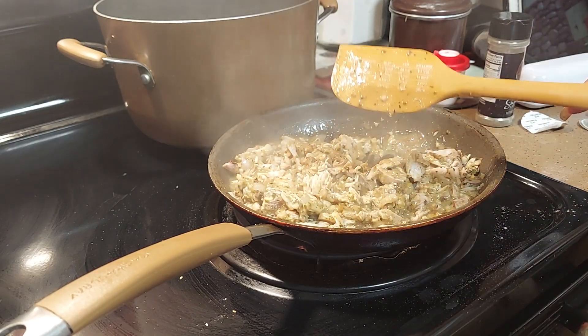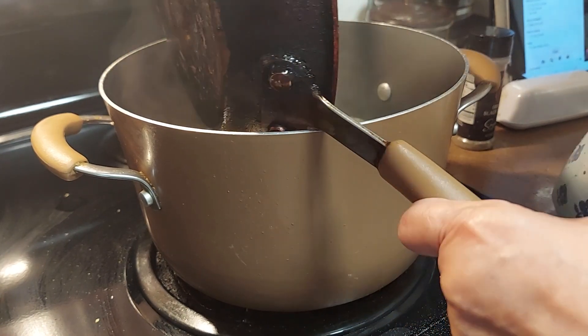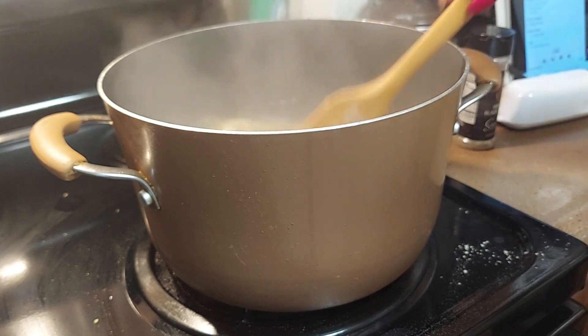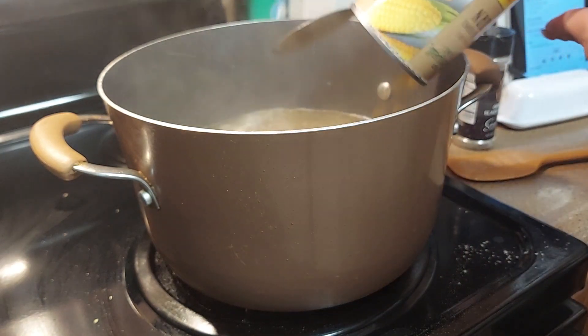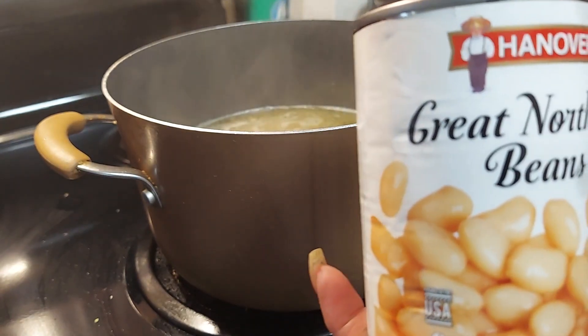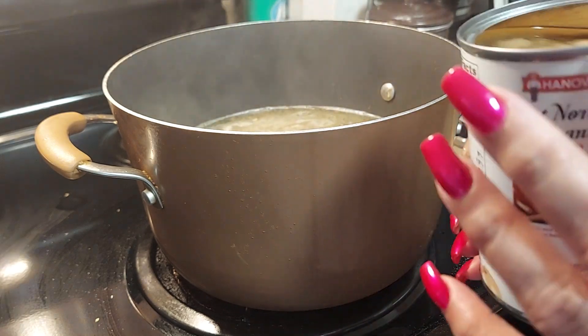We're gonna let that sit for about two minutes. We got our broth going, so now we're gonna add our chicken mixture to it — all of it together — and mix it well. I didn't add the pepper because I don't know how hot it's gonna be and I don't want it too hot. Make sure you wash the tops of your cans. We're gonna add one can of corn — make sure you drain it — and then one can of great northern beans. Don't drain the great northern beans; use the juice — that will make it thick.